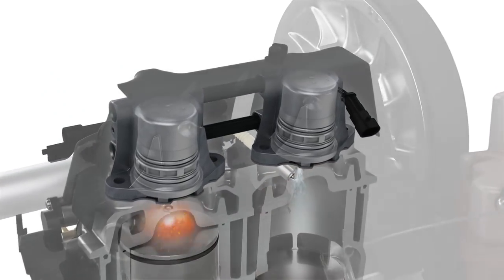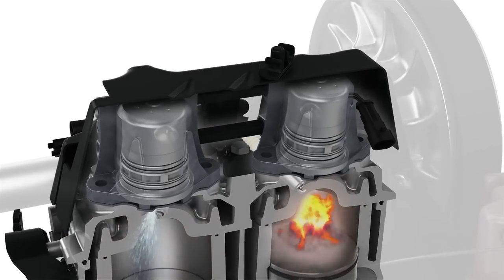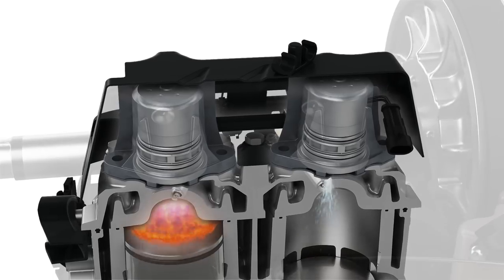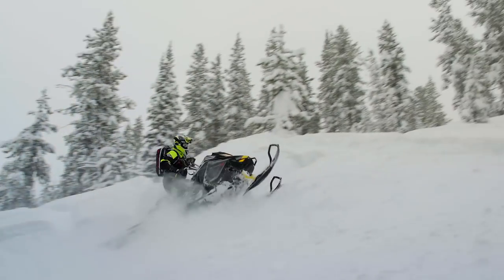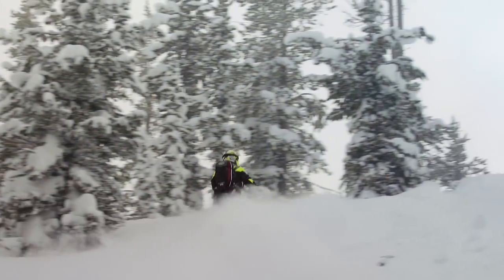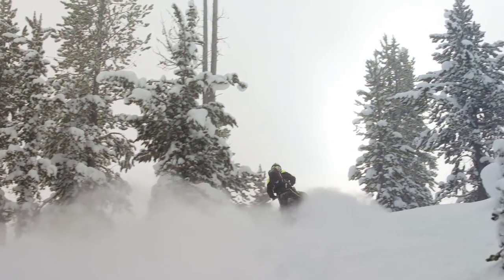It also includes Ski-Doo's new 850cc engine controlled by Generation 2 E-Tech direct injection technology, which is hands down the best engine control technology in the industry. The 850 starts like it's connected to your brain — it's a monster down low, pulls super hard, has stout mid-range and good top-end. All of this is accentuated by the new P-Drive primary clutch that allows for instantaneous back shifts and near-perfect clutch performance in all conditions at all throttle levels.